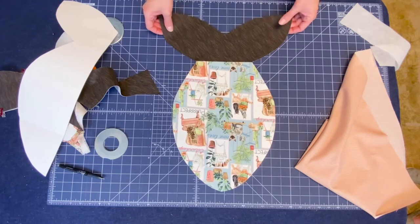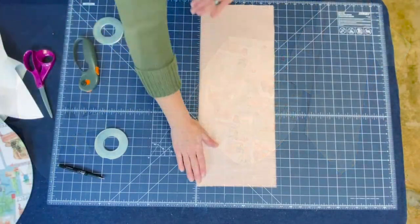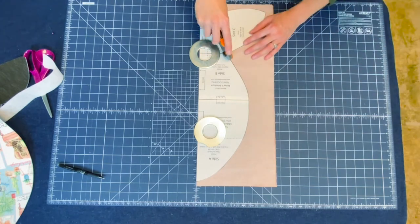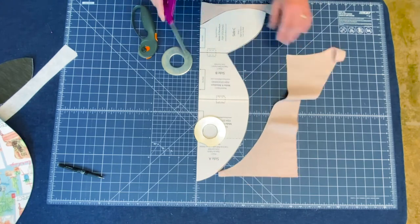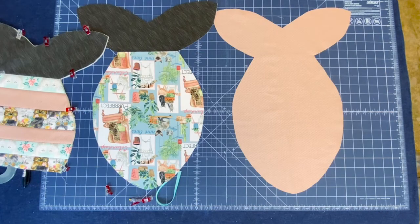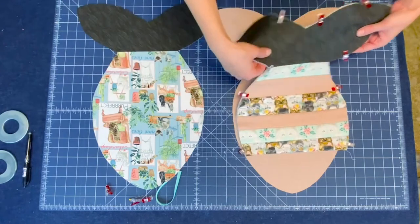So now we have the back of our fish and the pocket of our fish, and we need to cut the liner of the whole back out. Now we have all our pieces, so let's put this fish together. We need to layer our pieces up: we have our back lining piece, which you will see from behind your pocket, and then your pocket piece.